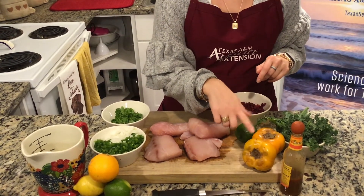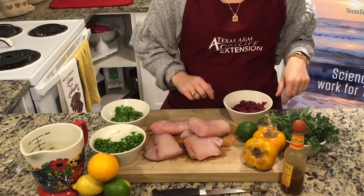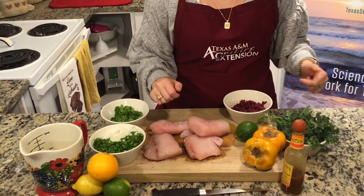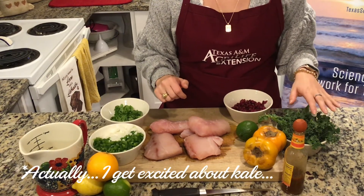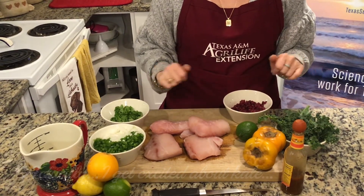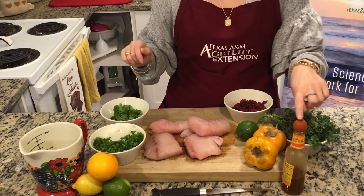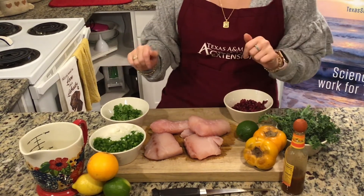The wintry ingredients include persimmons — we're going to use two, we'll peel and dice those later — a cup of pomegranate seeds, and kale. Just kidding, no one's excited about kale, but we're going to use about a cup to a cup and a half. You'll also need a third cup of cilantro, some hot sauce which is optional, and salt and pepper to taste.